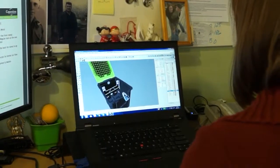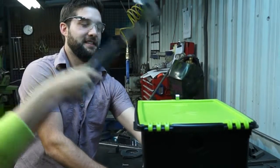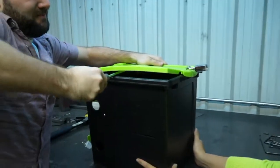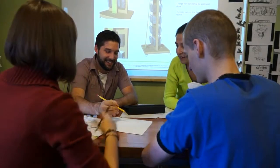We went through dozens of concepts before settling on the final design. We tested many prototypes for security to ensure the tubs are secure. We also worked closely with teachers to get ideas and feedback on what the TechTub needed to do.